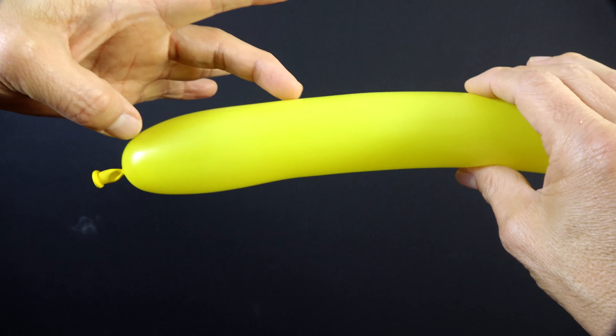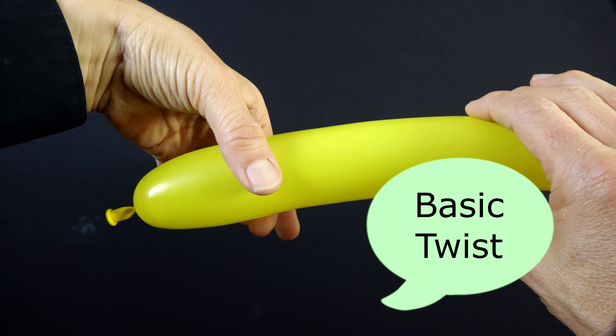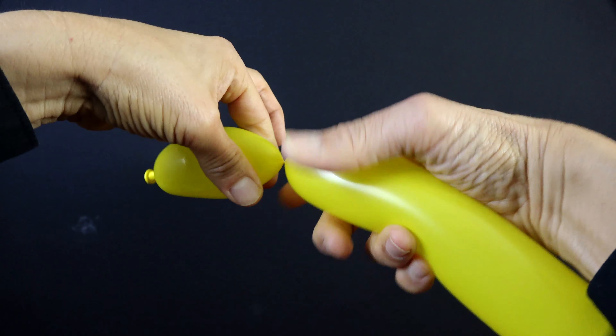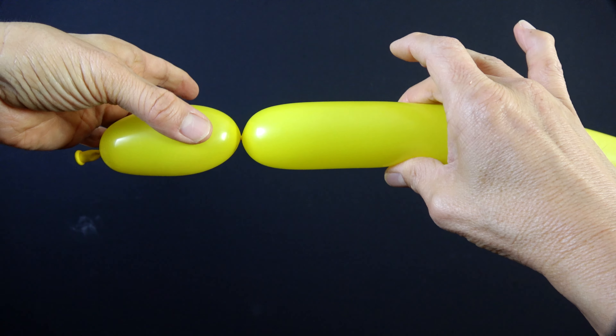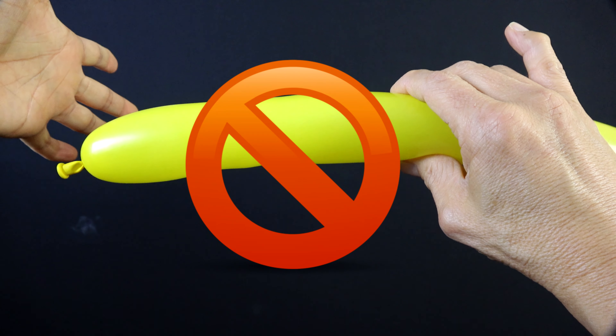We're going to make what's called a basic twist, about three inches long. At this point you're going to pinch right here and then twist. Now something that you have to realize is if I let go of my left hand right now, see it comes undone.